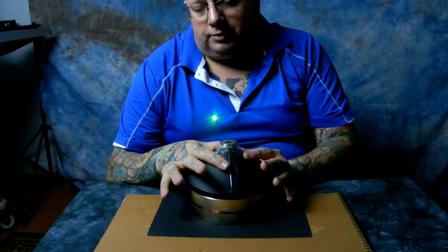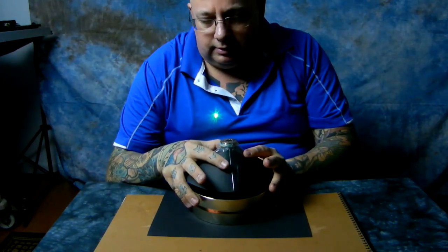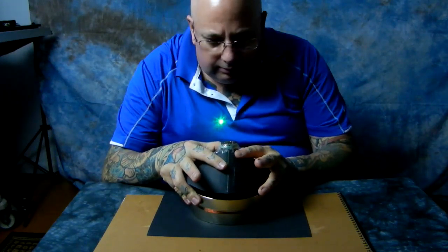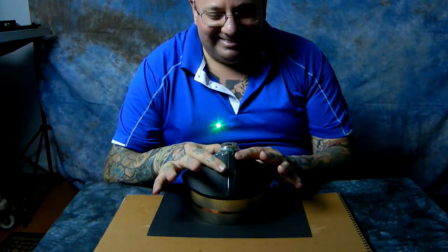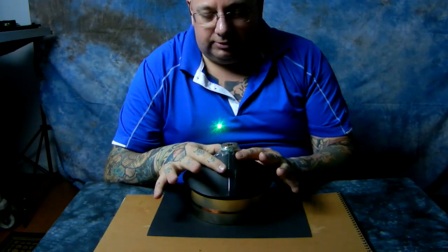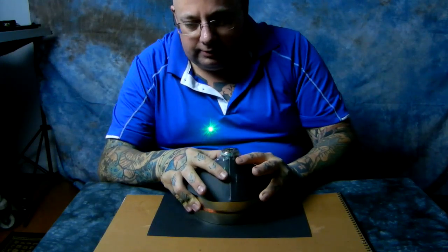From cone coil to dielectric inertial plane to LED. As you can see here, looks like I can tape the cone coil down, but if I don't get it just right, then it wants to go out. So I place it down here.